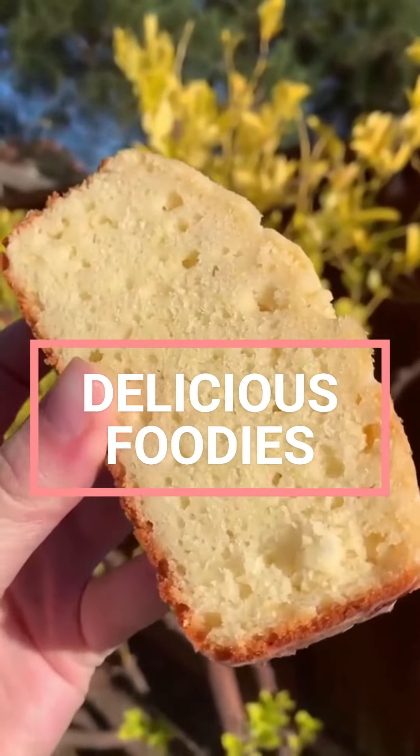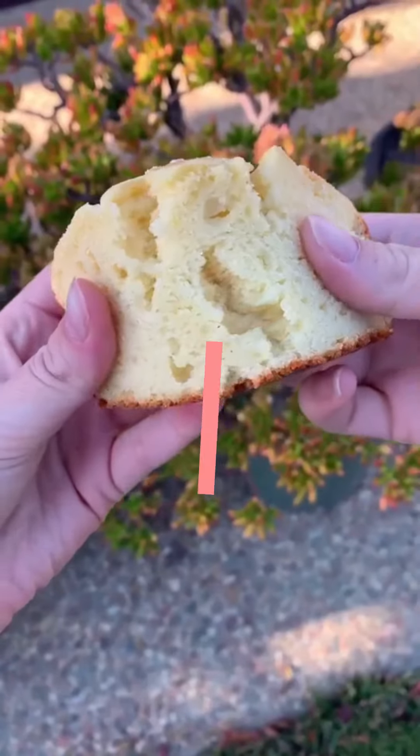This is the lemon pound cake recipe from Starbucks, but so much better. First, take a loaf pan, spray it with a little oil, and then flour it.